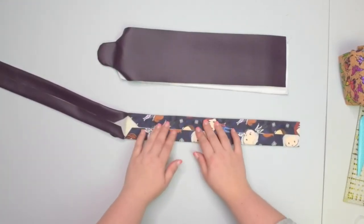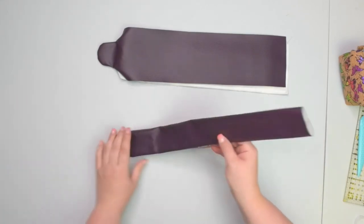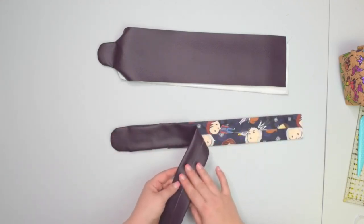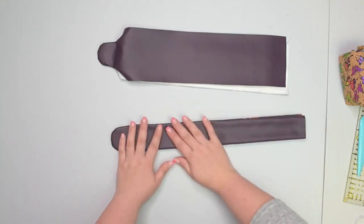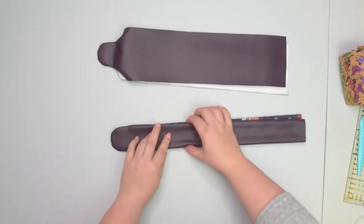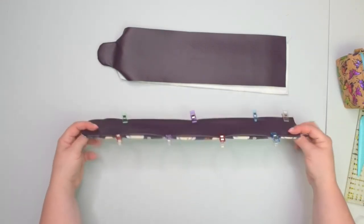Once you have those edges folded, you can apply some double-sided tape in the center if you want. Otherwise, bring both of the strap pieces wrong sides together, enclosing all those seam allowances, and then place them on top of each other. Make sure those two edges are the same width. You can clip that in place — so you've got your strap nice and ready.